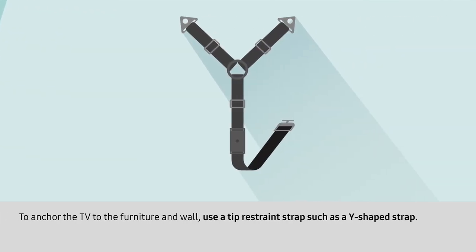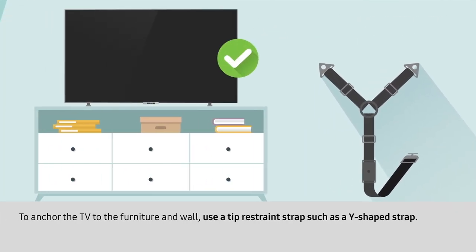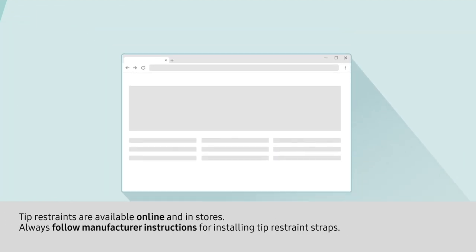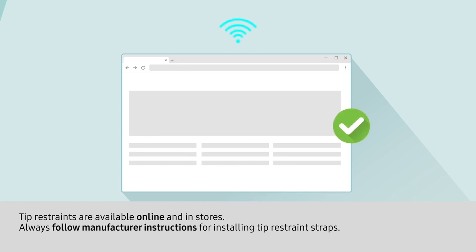To anchor the TV to the furniture and wall, use a tip restraint strap such as a Y-shaped strap. Tip restraints are available online and in stores. Always follow manufacturer instructions for installing tip restraint straps.